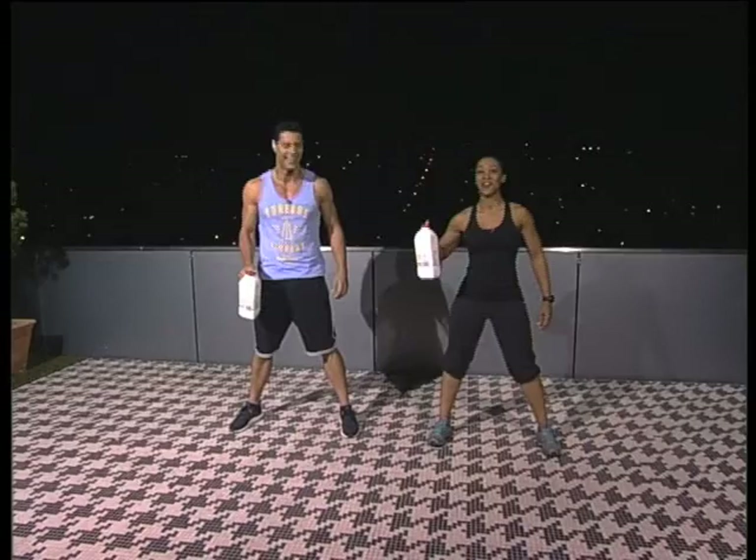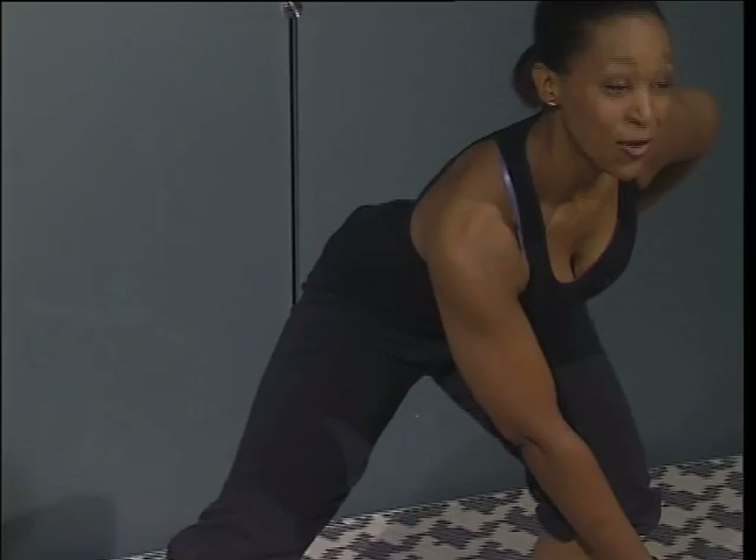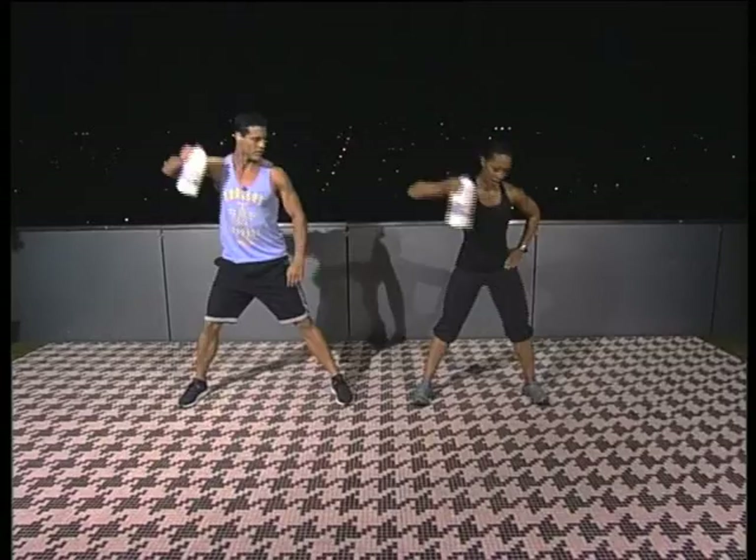So first you're going to have your legs nice and wide — definitely wider than your shoulders apart. Your weight is on your heels. We're going to move to the left first. You're going to lean into a side lunge and cross the milk to the front — or your dumbbell or water, whatever you have. Then you transfer your weight back to the center and you row up. To the side and up.